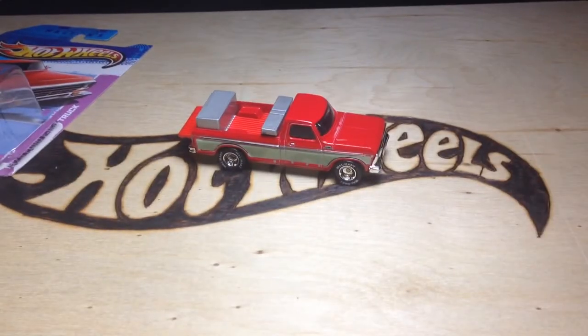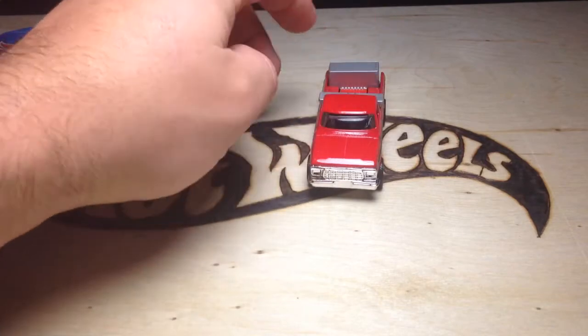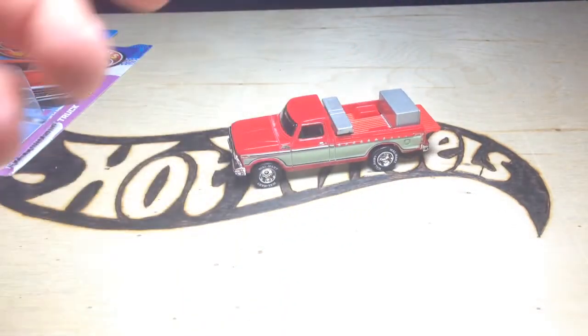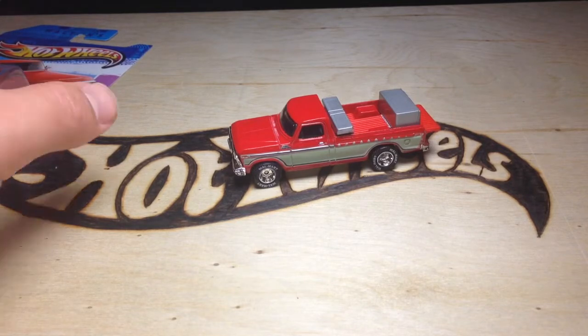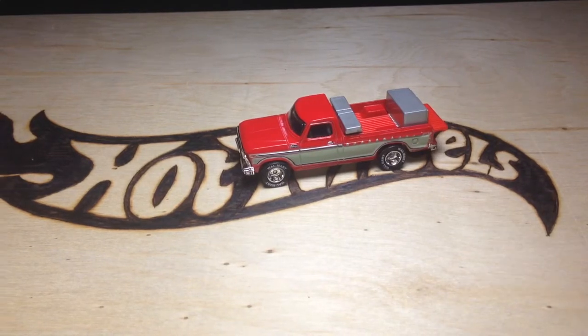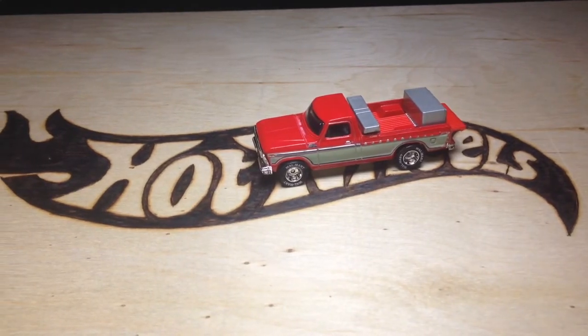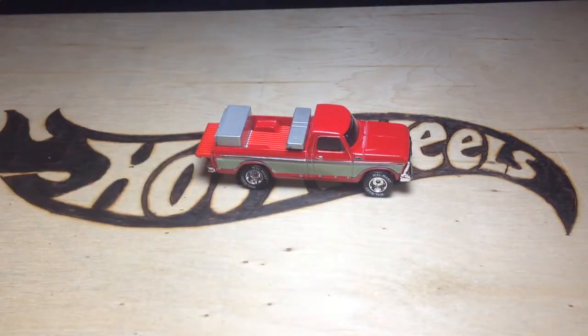Sam Walton's 1979 Ford F-150 pickup truck. I'll show you the other sides of it. It's a really nice pickup truck, very hard to find. There was a version of this a few years back — it wasn't as popular, but since this one gained popularity being a chase piece, the other one has skyrocketed in price on eBay. So if you're after this, I wish you luck in finding it.